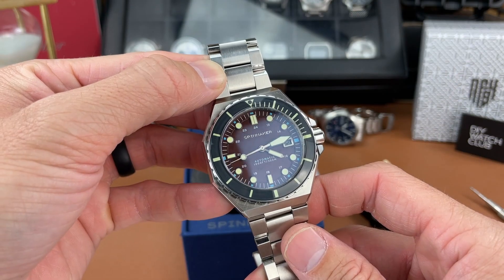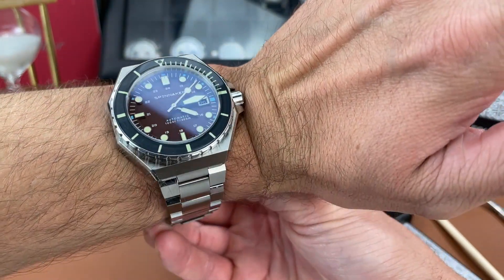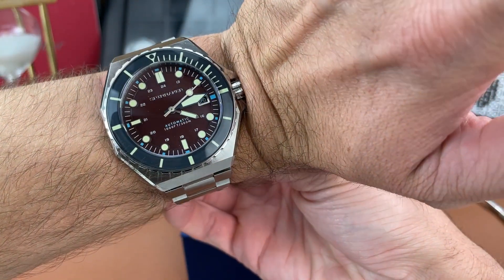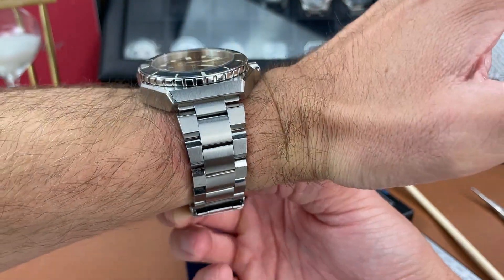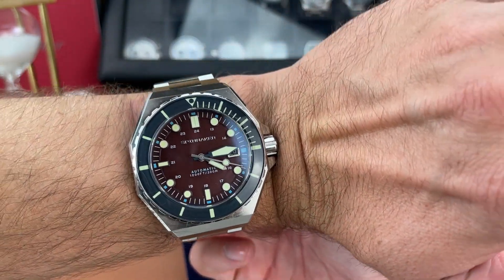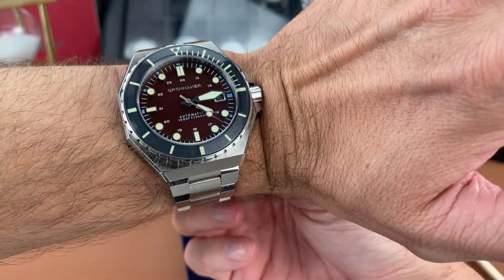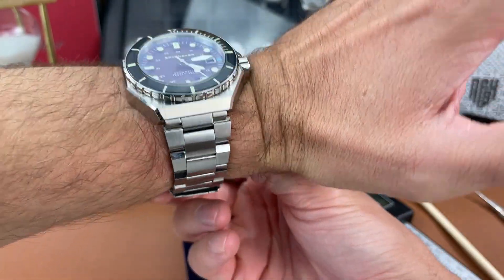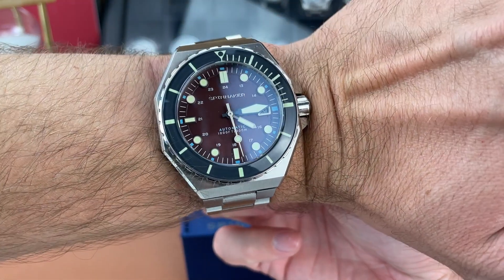Let me slap it on my six and a half inch wrist and get a quick wrist shot. There it is on my wrist. I need to take out a couple more links, but you can get the idea of how it looks on a wrist size like mine. At six and a half inches it's definitely big, but I think I probably could pull it off if I had to, although it wouldn't be my first choice.